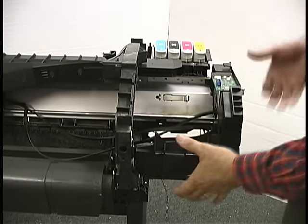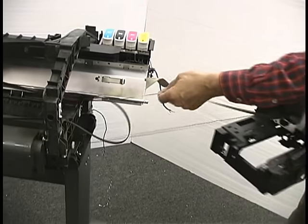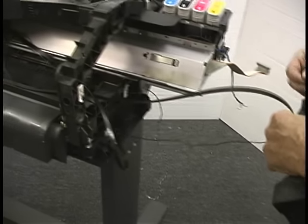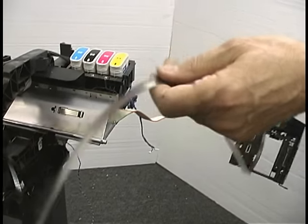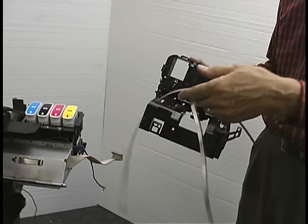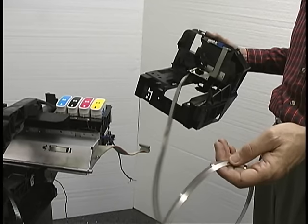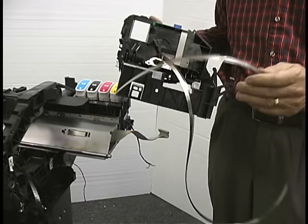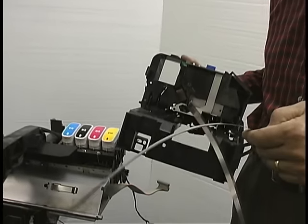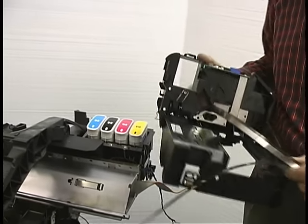I've removed the screws and I'm just going to lift this off the machine. You can see the encoder strip is following along here. The encoder strip is fairly tough but you don't want to bend it or crimp it. It's a good idea to clean the encoder strip with some soft cloth and warm water while you've got it out. Don't use detergent or Windex — there are very fine lines printed on here, and detergent, especially Windex, will take the lines off, in which case you'll need to replace the encoder strip because it won't be any good after that.